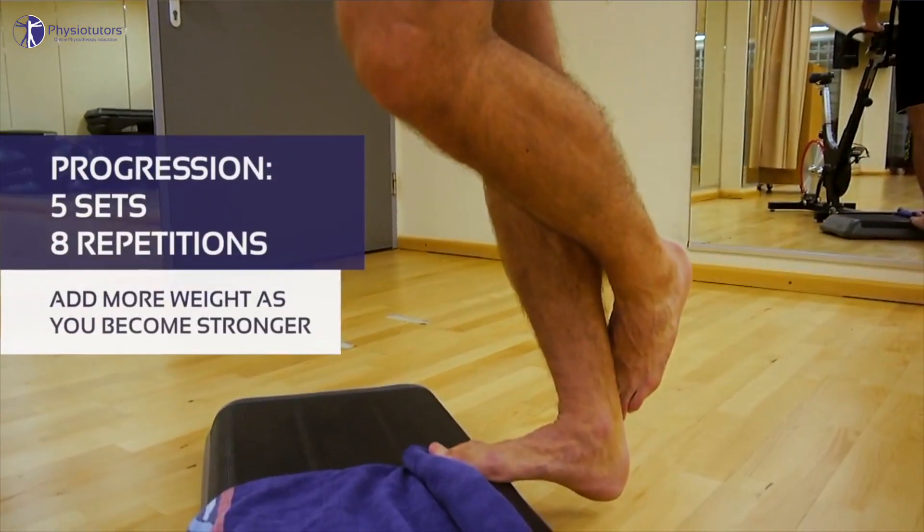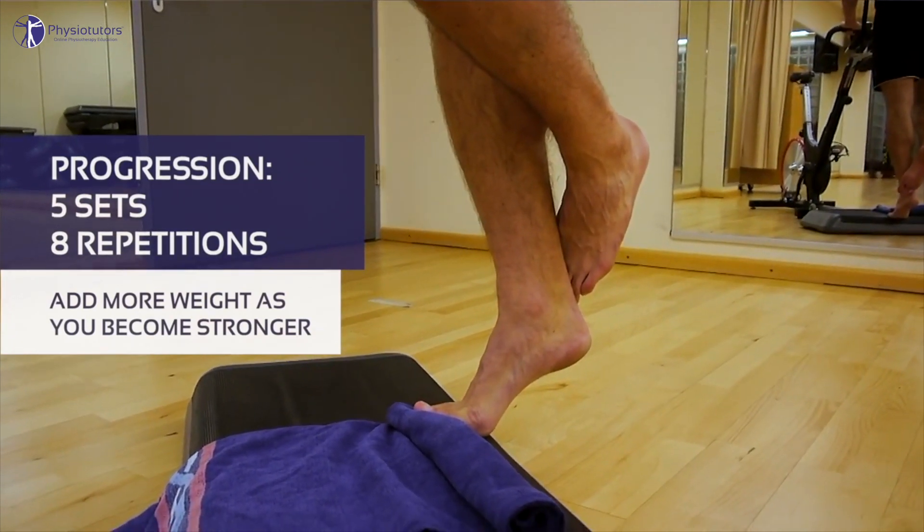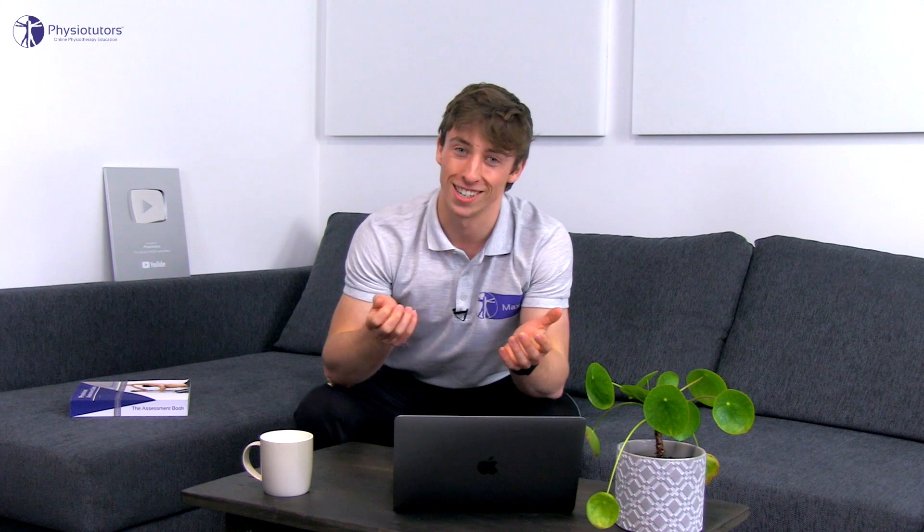Let's talk about the elephant in the room here — what about exercise? It appears that our most beloved intervention is not supported by high quality trials. This too does not escape the phrase: more research is needed.